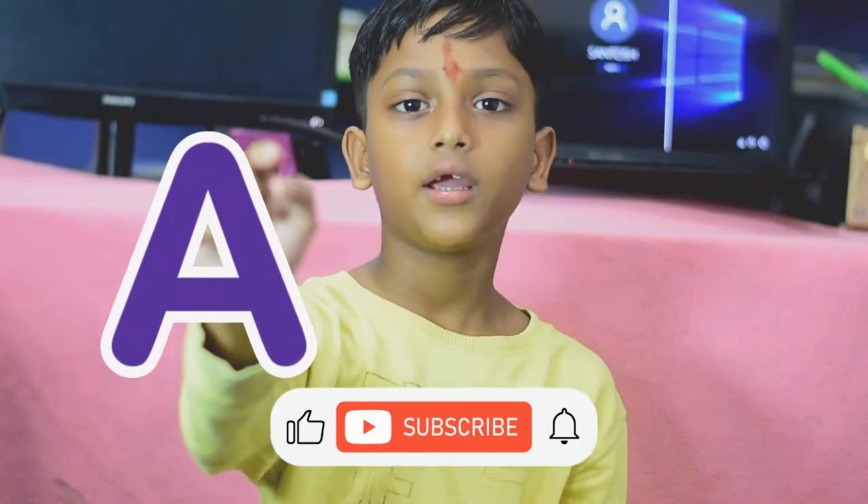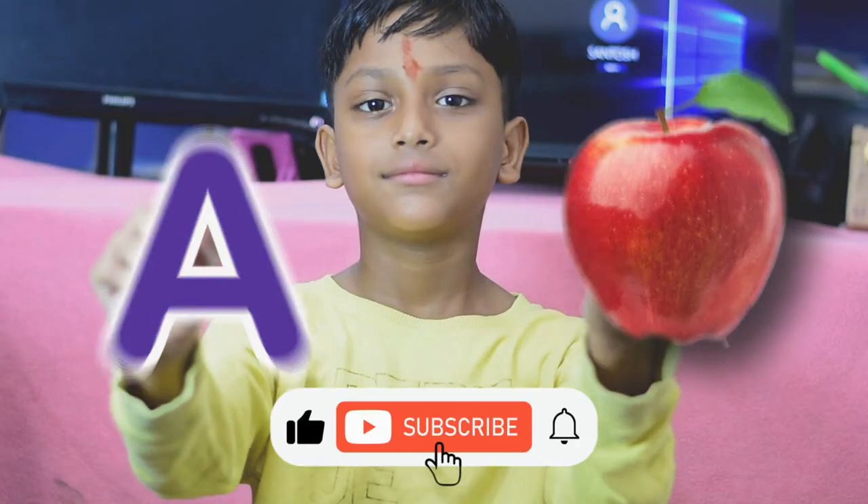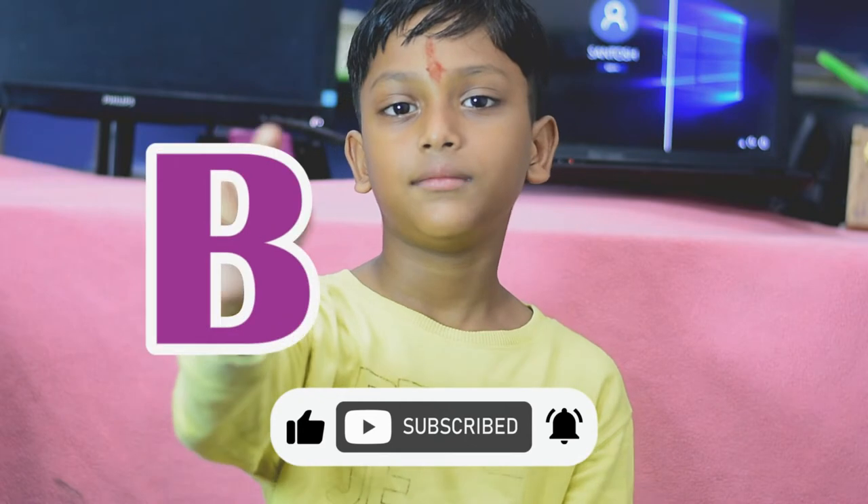This is A for a pen. This is B for a wall. This is C for a cat. This is D for a dog. This is E for elephant.